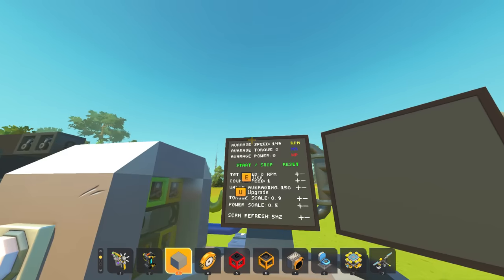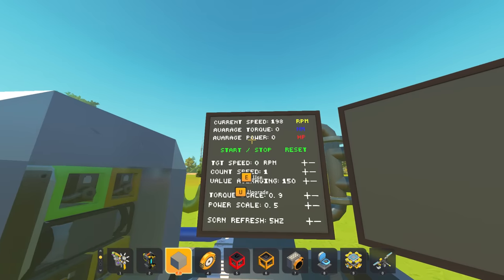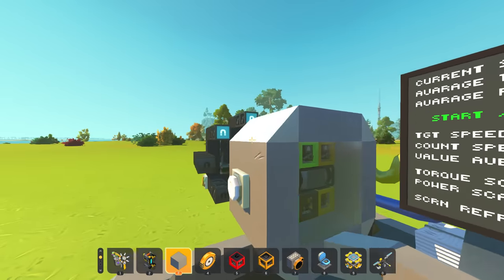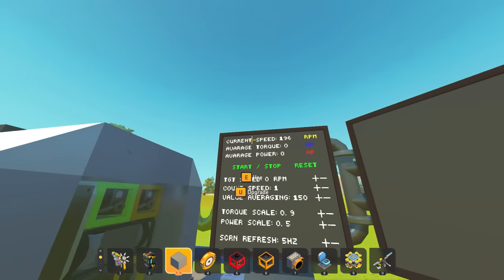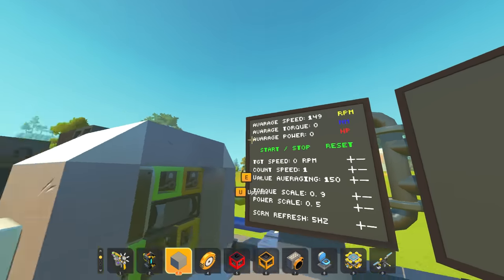We've set the bar really really low. What's current speed? It jumps up to about 199 RPM at the high end, but it is wobbling so it's not really consistent. It averages around 130-150 RPM.